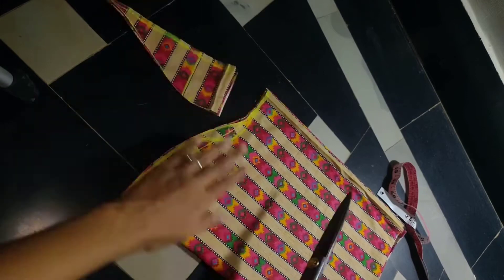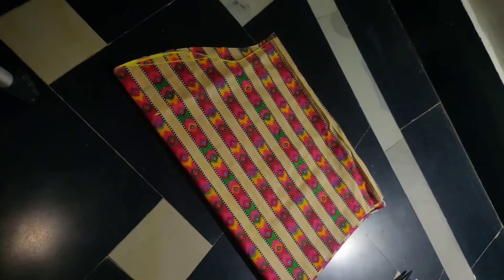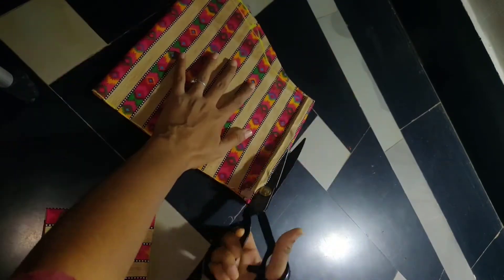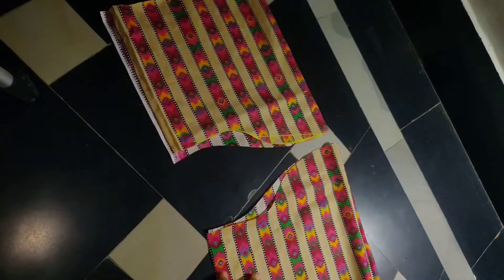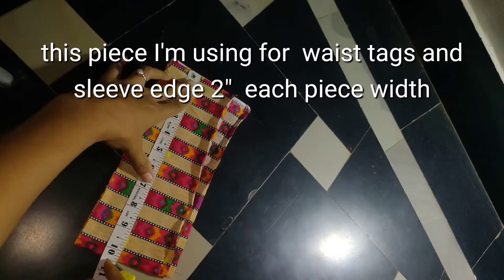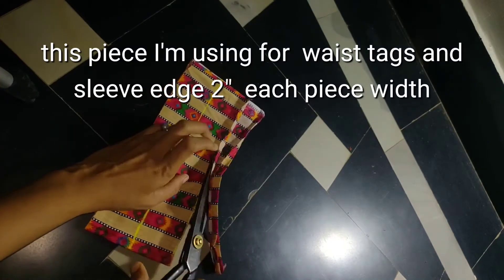I cut the tape and cut it straight. I cut back to front end and cut the paper from the front end. I cut the sleeves with the full length of the sleeves. I cut the whole length of the sleeves — that will finish the remaining part. It will be cut from 2 inches to 2 inches.